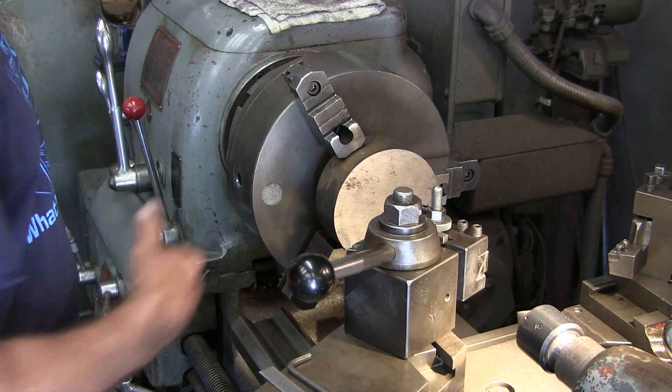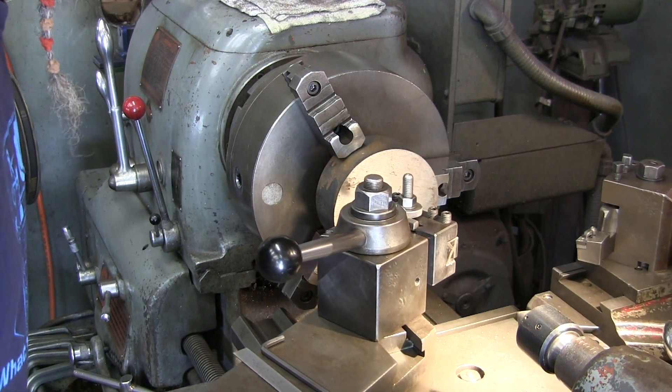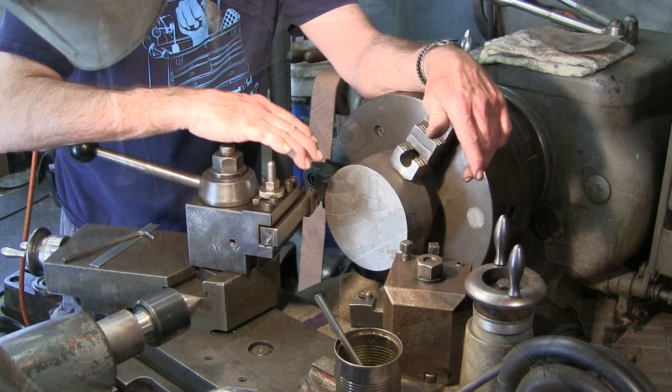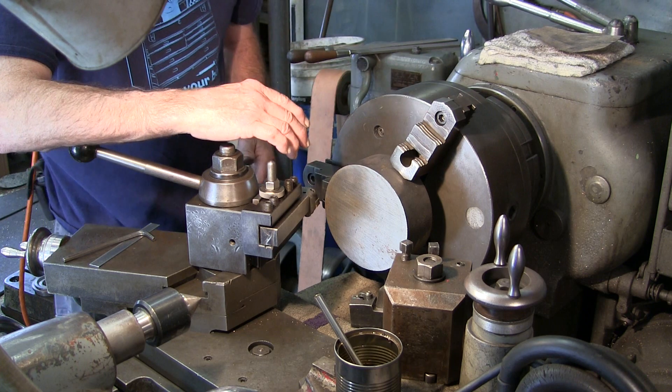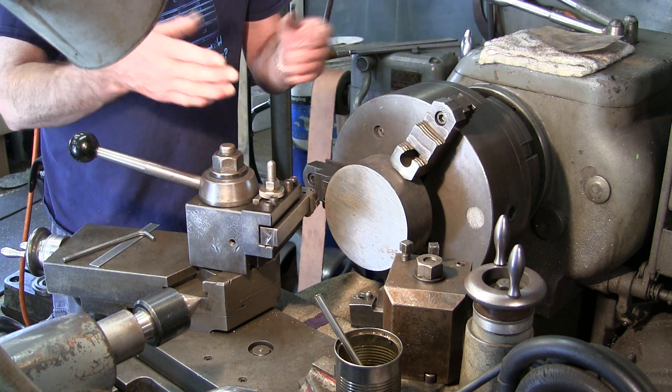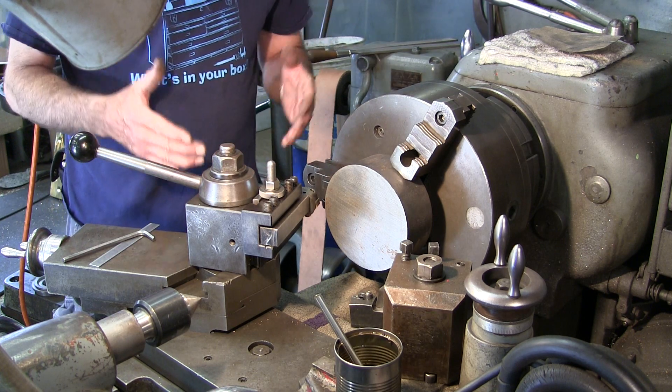I'm going to angle it slightly this way here. I'll bring you around to the other side — we're going to be turning this slow and turning it in reverse, and I have the tool bit upside down, so I'm not going to be spraying the ductile iron all over the place.